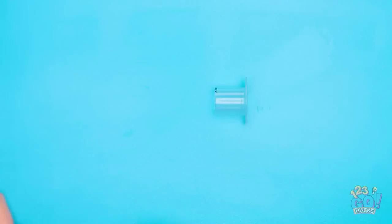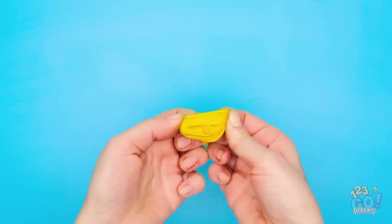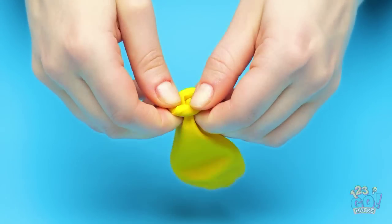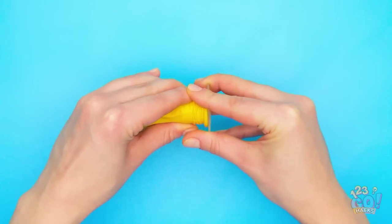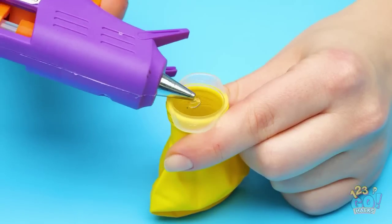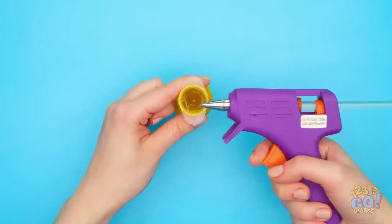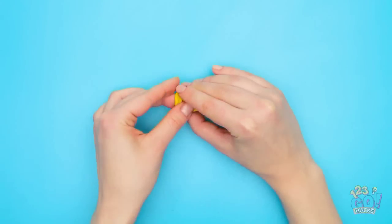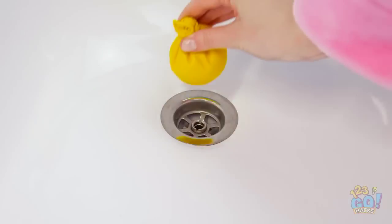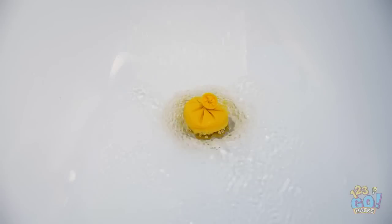Remove the plunger from a syringe and use a knife to cut off the top. Next, fold the neck of a balloon back on itself, then insert the piece of the syringe. Fill the balloon with glue — we need to act fast before the glue sets. Remove the syringe from the balloon, then tie a knot in the balloon. Place the balloon in the drainage hole in the bathtub — it will mold to the drain. Now it's time to relax!